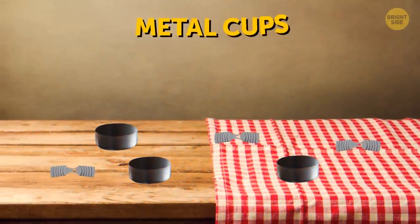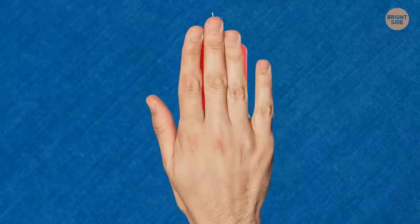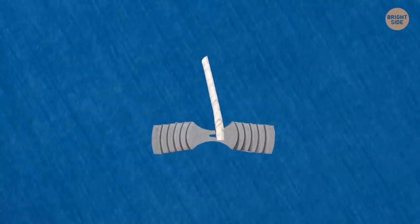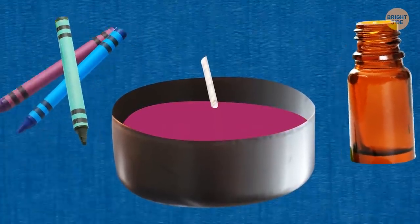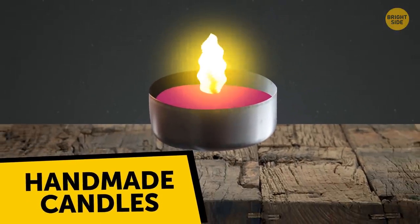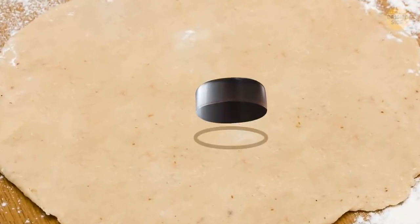Don't throw away the metal cups and wick holders — you can reuse them. Take a wick out of a regular candle, cut it into pieces, put them inside the wick holders, then melt wax and pour it into the cups. You can add essential oils and crumbled wax crayons to make your own unique, fragrant handmade candles. Metal candle cups also make a great tool to cut cookie dough into small circles.